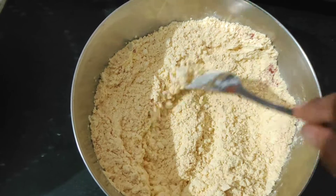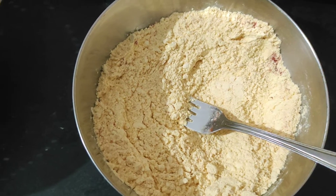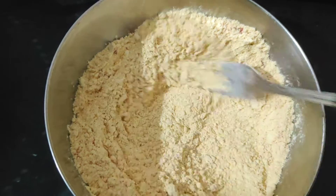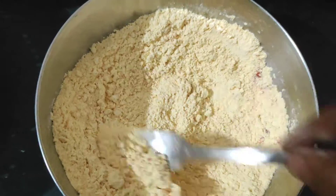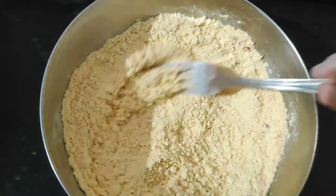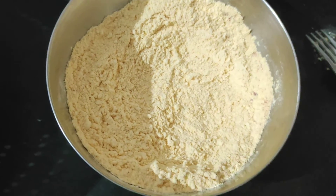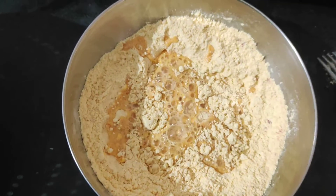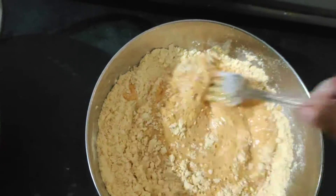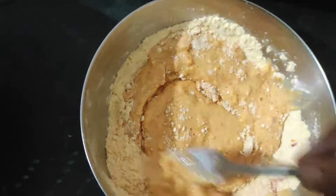Add baking soda, add 1 pinch. Add salt, a pinch of sugar, add a spoon. Mix it.